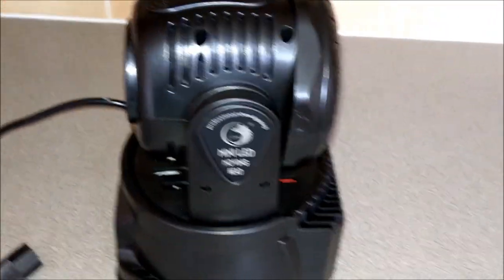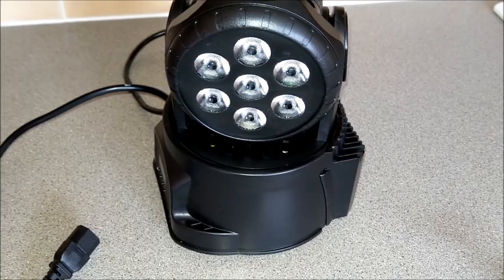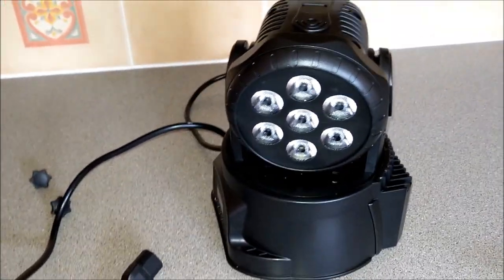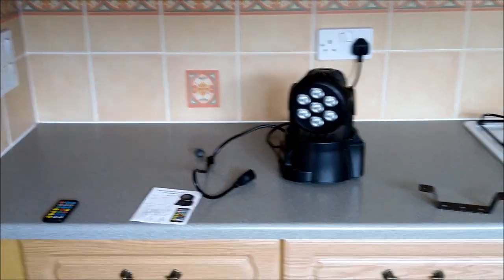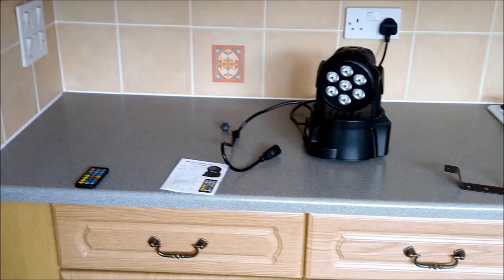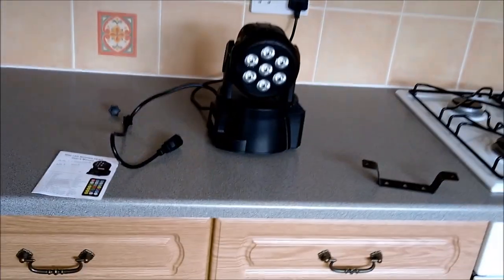It's called the UKing Mini LED Moving Head. It's marketed as a 70-watt light but it's not truly 70 watts - there are 7 LEDs at 10 watts each, RGB and white. What I've noticed is the tilt doesn't go far enough to wash the floor. They spin all the way around and go up, but they don't come down far enough. I tried manually adjusting the tilt and even with DMX I don't think you can get it lower - that's as low as it will go.